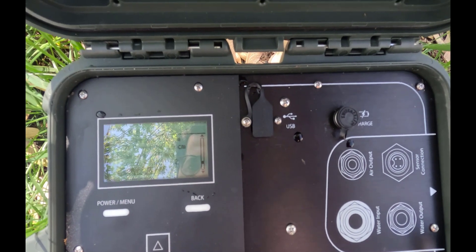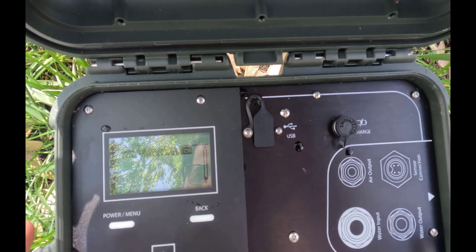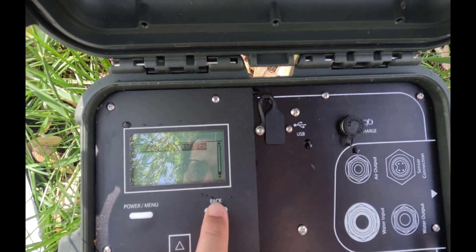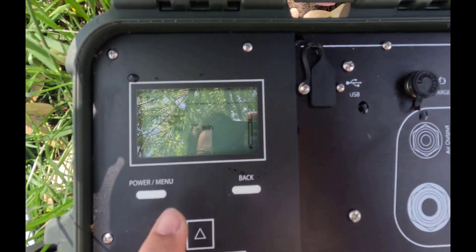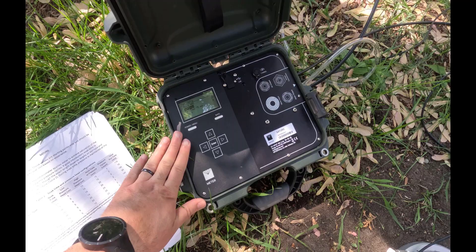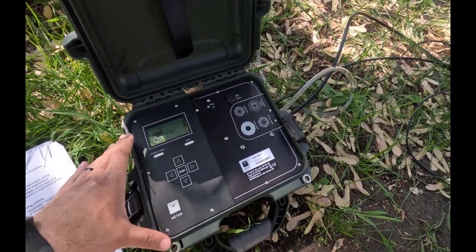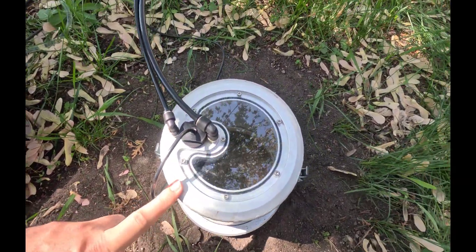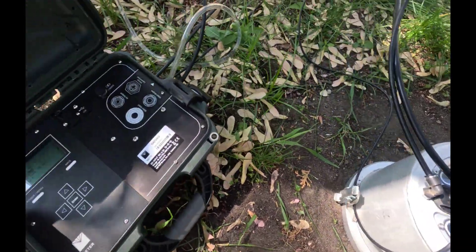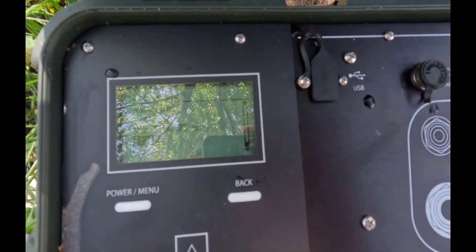The insertion depth is five centimeters, which should be fine as well. Once you have input all of this, you're going to click back, and you can see that the total runtime is 75 minutes. Essentially this device will pump water from your water source all the way to the control unit and pump it into this cap on top of the soil. After a while, you'll be able to measure saturated hydraulic conductivity. I'm going to go to start and press enter.